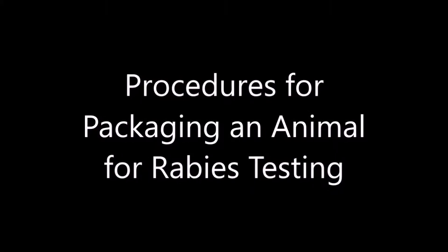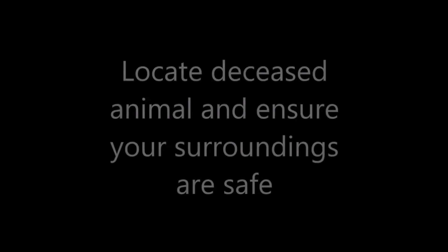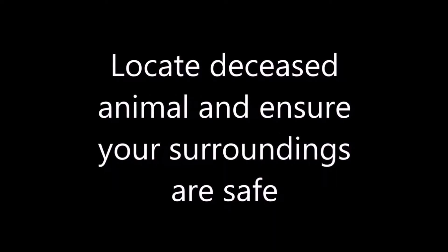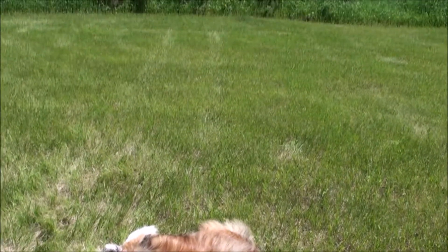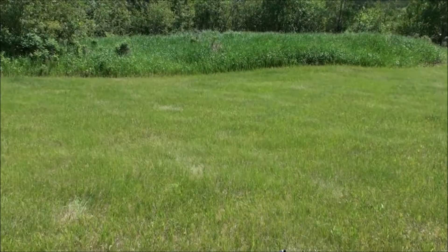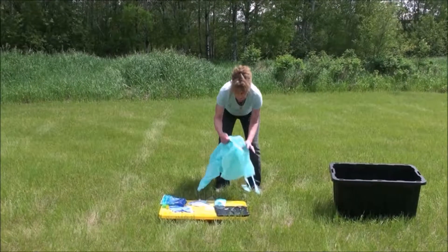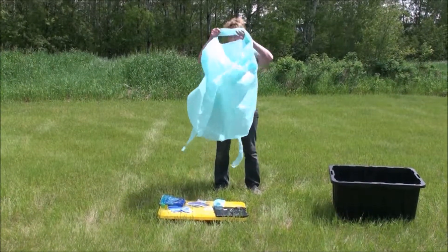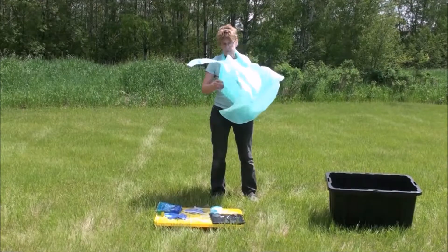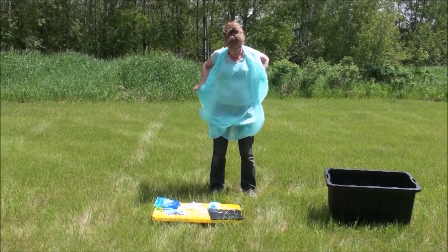This video is to assist in the packaging of an animal for transport for rabies testing from a NETHA community. The rabies test kit at the health centre has all of the safety equipment in it that we need. We don't know if the animal has rabies yet or not, so we'll protect ourselves just in case.